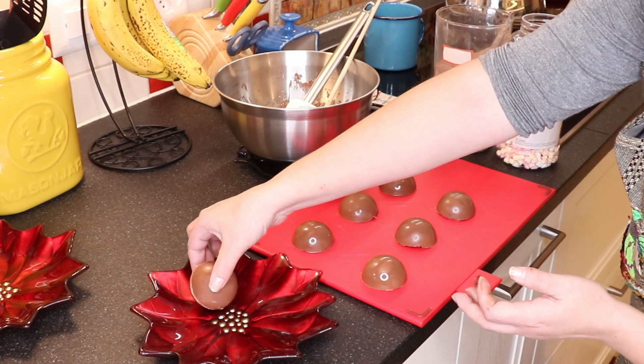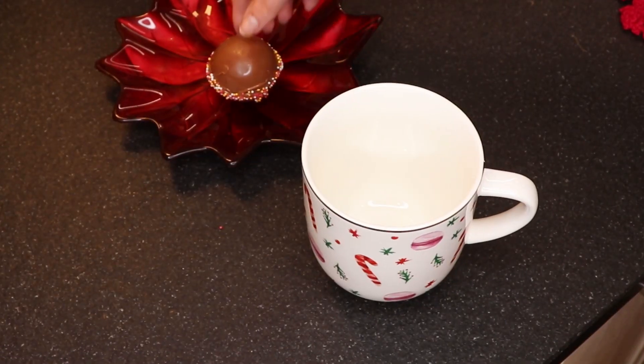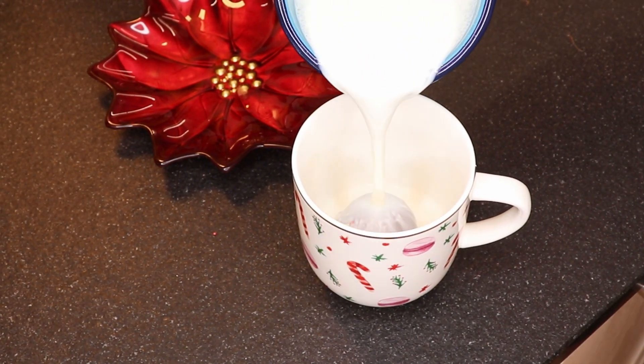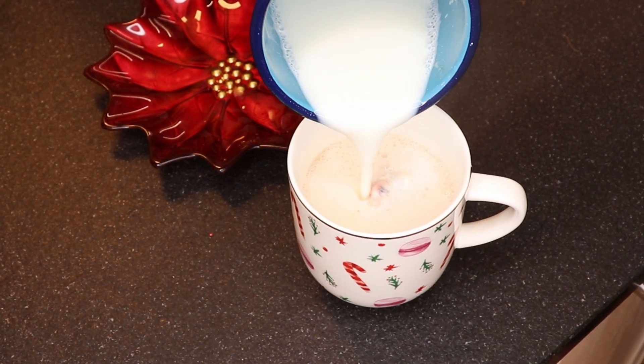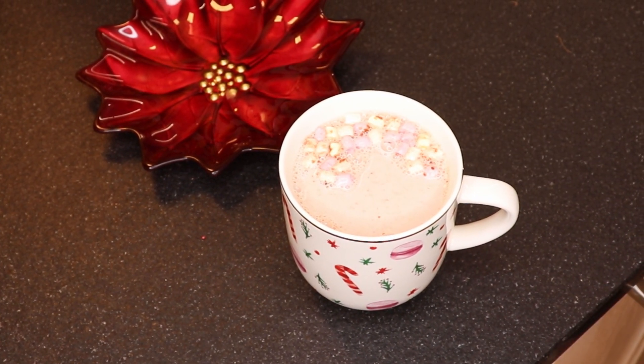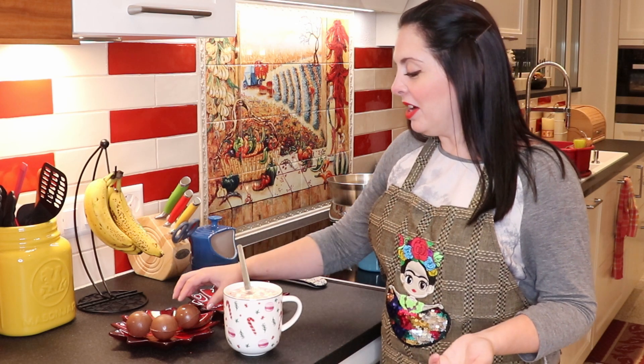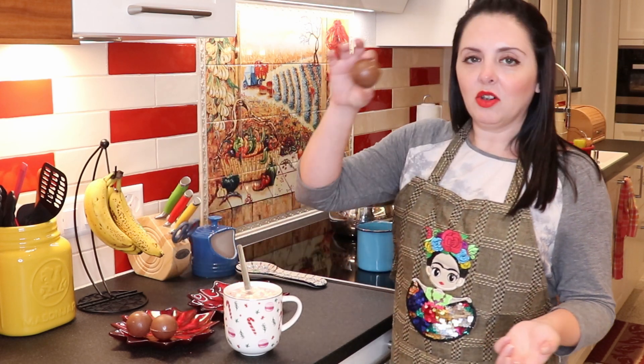In the end, you just decorate them however you like — it's super easy to make. As you saw in the little clip in the video, all you have to do is put your bomb inside the cup and pour hot milk over it, and it opens up like a piñata — that's really fun! I decorated the one I used for the mug with a bit of sugar sprinkles, Christmas colored ones. But if you don't want, you can leave the little bomb on its own, or if you want to make more effort, decorate them however you want. In one of the future videos, I may show you guys how to make some really neat chocolate bomb decorations.